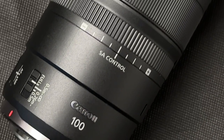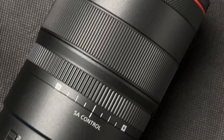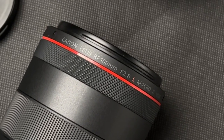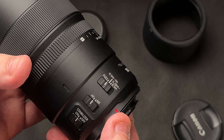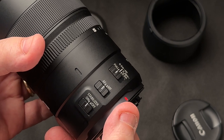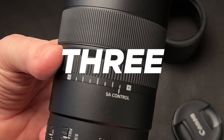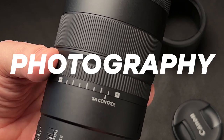I've done a lot of videos about non-L Canon lenses, but this time I'm going to be talking about the top dog in the Canon lineup, the RF 100mm F2.8L Macro. I'm also going to give you three tips on how to get great photos with it. A great macro lens can really bring the wow to photography.